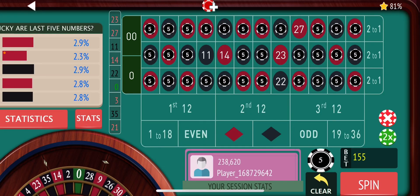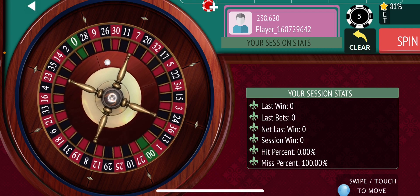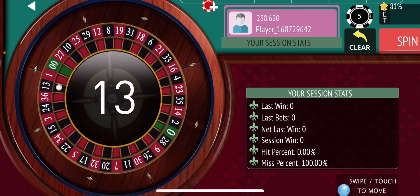Hey guys, back at it with another quick easy way to make 100 bucks really quick. What you're gonna do is put five dollar units on every single number except for zero, double zero, and the last five to hit. The goal is to hit 100 and leave.